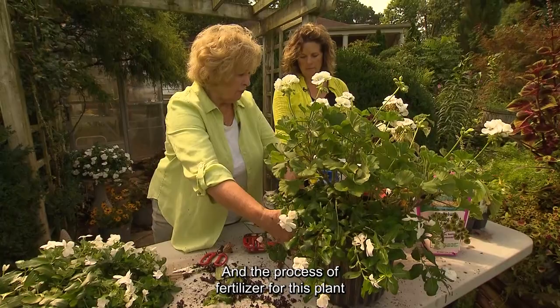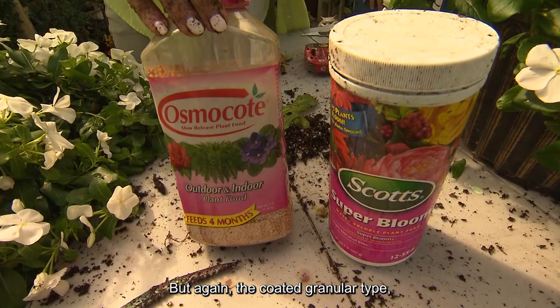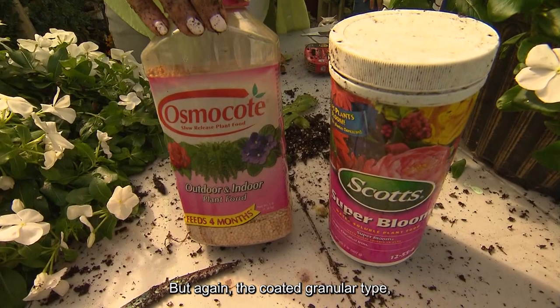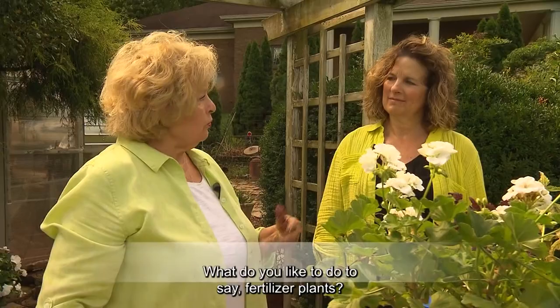The fertilizer for this plant can be several different analyses. This is what I like to use — and you can also use these, but the coated granular type, they do flush out over certain temperatures. These are my favorites for geraniums. Sherry, I know you have a lot of container plants — what do you like to do to fertilize your plants?